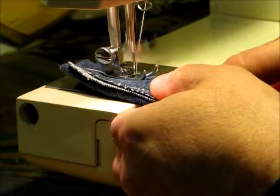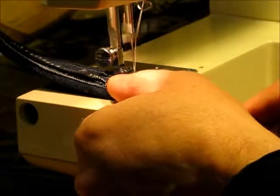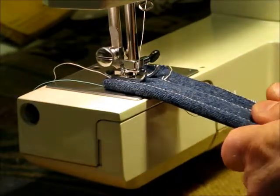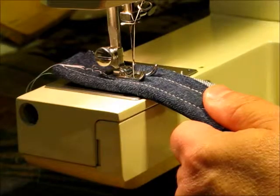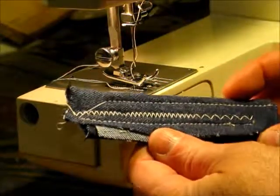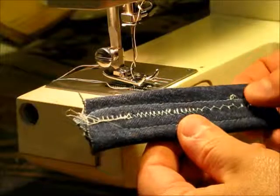I can go slow, I can go fast. Ok, the next step is to try zigzag, and we will shorten the stitch length down a little bit. We can see that the stitches look very nice on top, but I flip it over and I see that my upper tension is a little off.